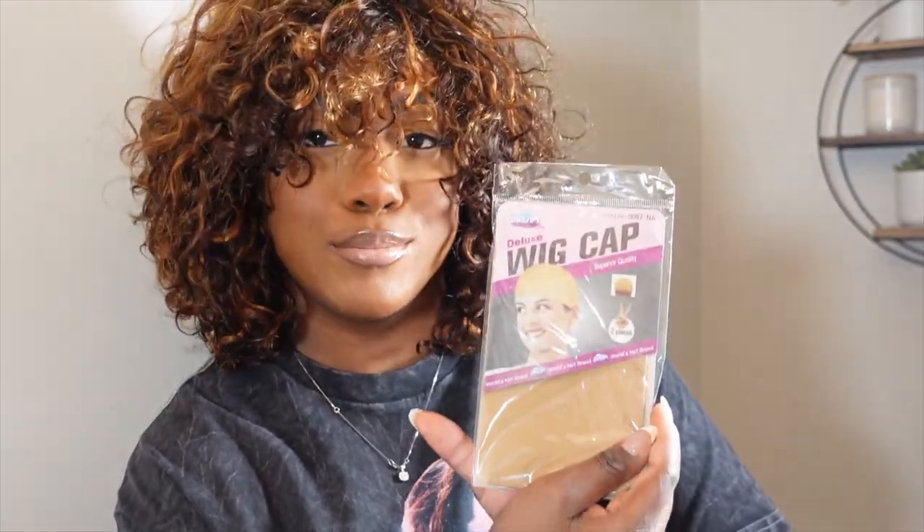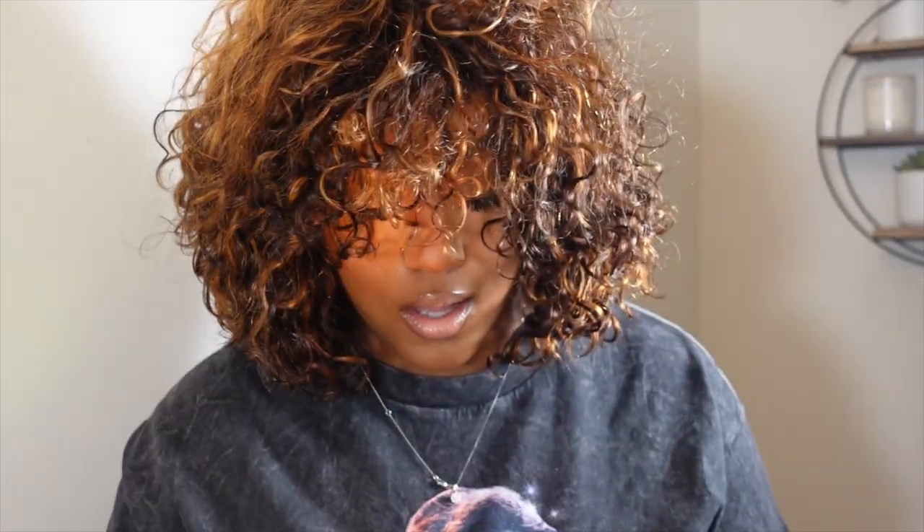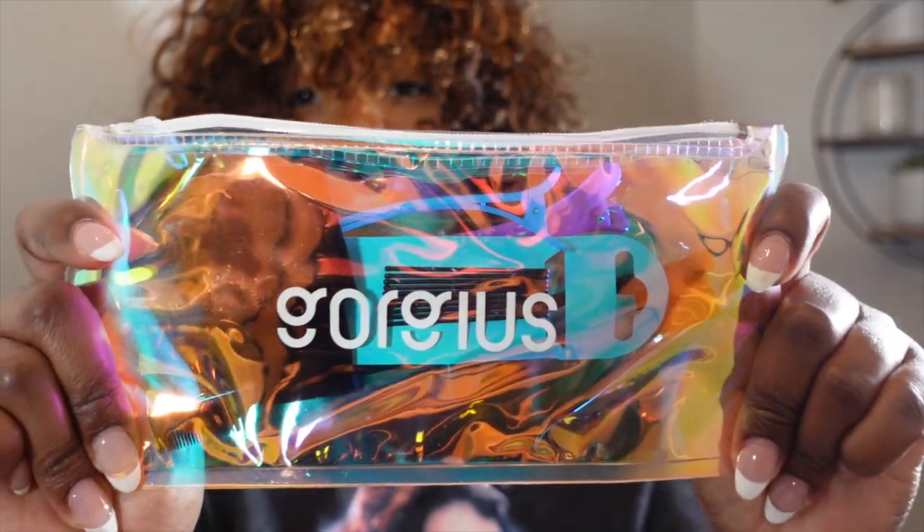First thing I want to show you guys before I do that is this cute bag it comes in. It's a pretty color. So here it is — it comes in this cute bag, then we have a wig cap, and then we have a little goodie bag which is so cute. My head's a little dry, I gotta put some cream on, but in here we got some clips.